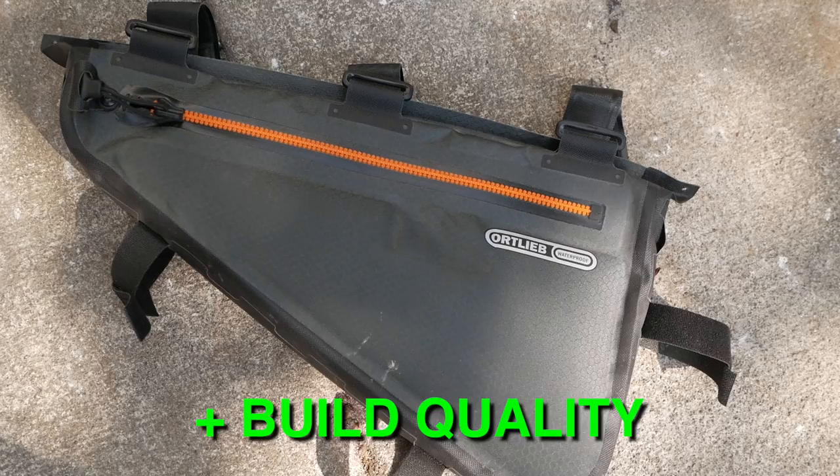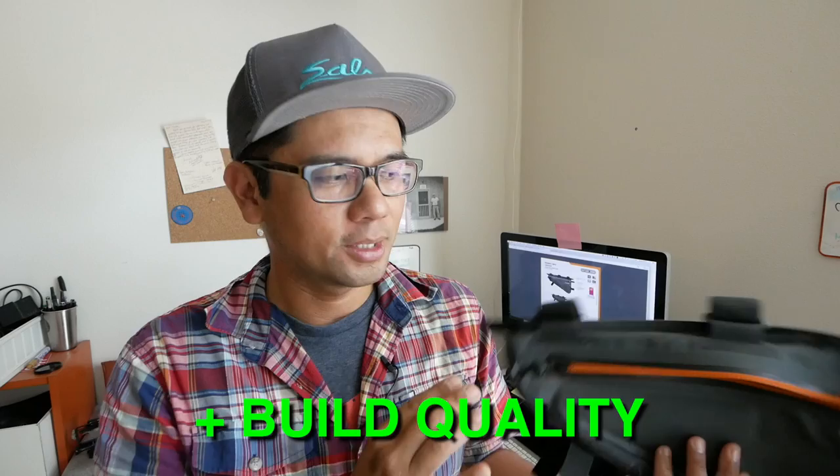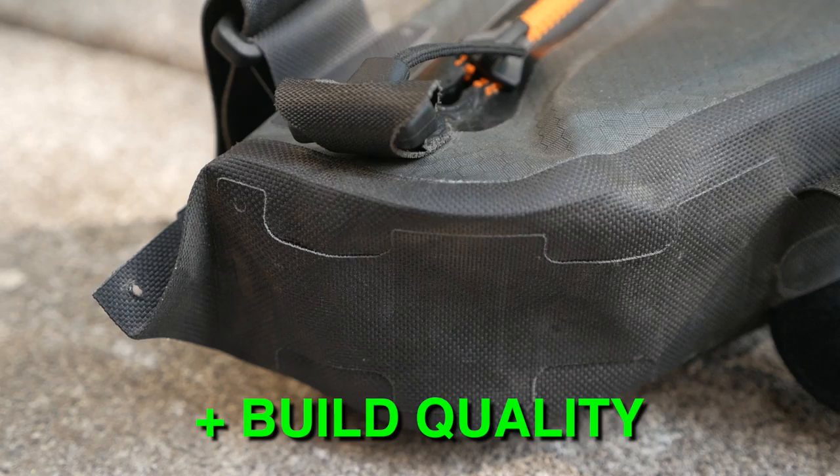So what do I like and what do I dislike about the Ortlieb medium-sized frame bag? The first big like is the build quality. Just like with all Ortlieb products — their panniers, frame bags, seat bags — everything is so nicely made. They pick really nice components and the materials are assembled really well. The welding and seams are impeccable, the heft of the zipper, everything just feels like it's built to last. Definitely a big like for the durability and quality build.